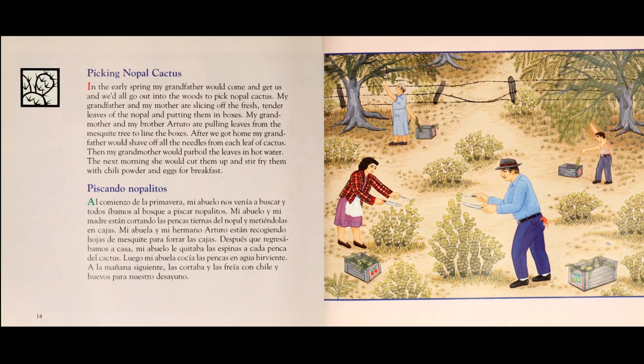Después que regresamos a casa, mi abuelo le quita las espinas a cada penca del cactus. Luego, mi abuela cocina las pencas en agua hirviente. A la mañana siguiente, las cortaba y las freía con chile y huevos para nuestro desayuno.